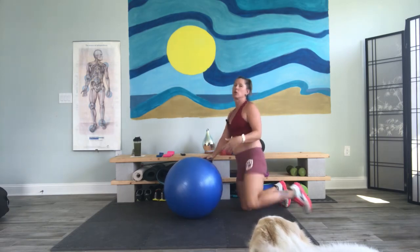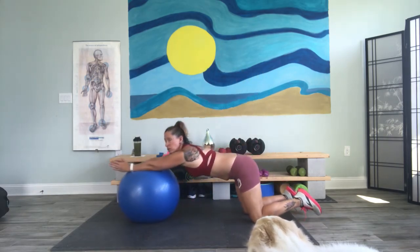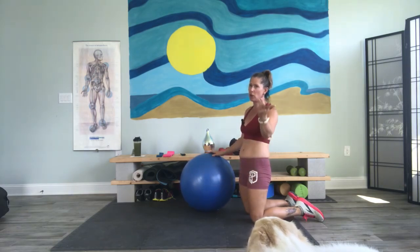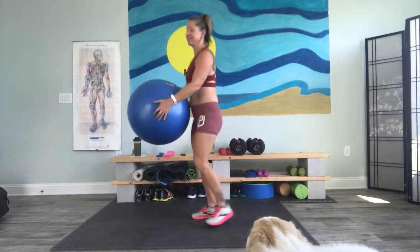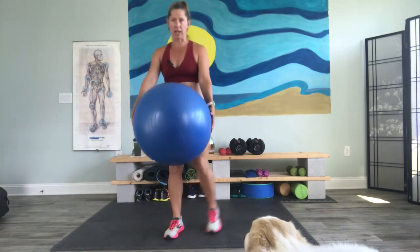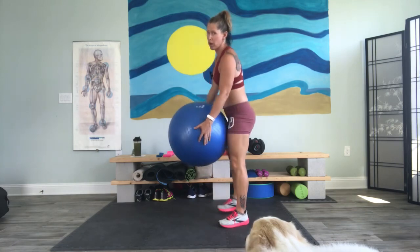First move we have — and I'm going to show you all the moves before we get going. As always, we have a roll out, in for 30 seconds. Then we're going to put the ball aside for a quick second. We got some world's greatest stretch. You know what that is. Then we're going to take that ball and hit that reverse lunge with a ball twist. We got 30 seconds each side, so we're going to alternate. Then we have a new one.